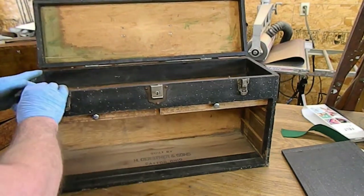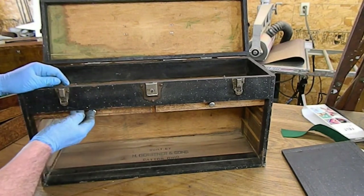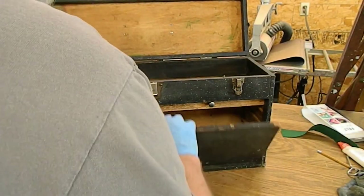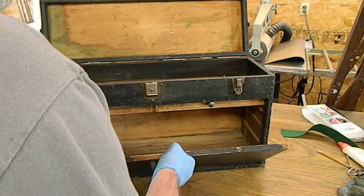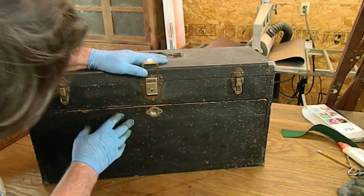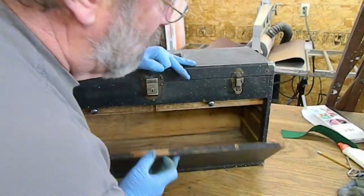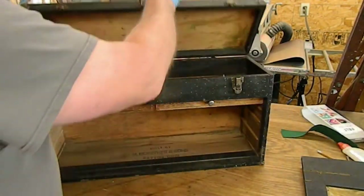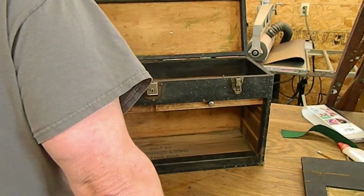I'll glue that back down first. Now, these pins raise - the pins are up. So this should, in effect, if those pins were out far enough, drop in. And when this is closed, it should latch, but it's more out. So I'm not sure how I can fix that yet, but I'll look at it carefully.